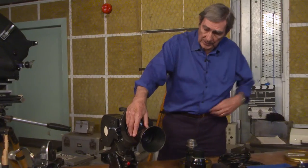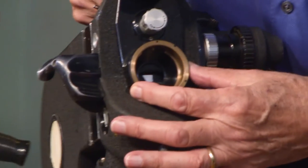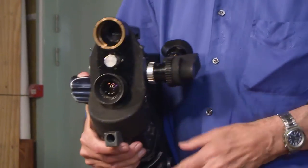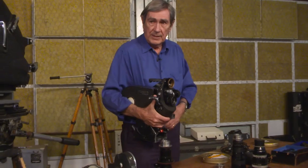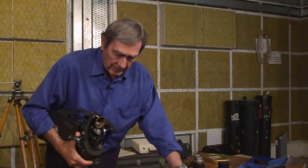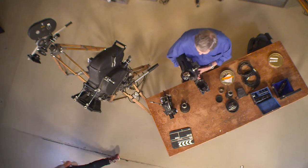Before we used the zoom a lot, I would use this with two lenses — usually a 12mm lens and a 25mm lens. And whilst the camera was actually running, you could quickly change the lens, and the little bit of film that ran while you were changing it, you'd always have a cutaway to get rid of it. So you keep the sync going without ever having to stop the camera. Later on we did it all with a zoom lens, but for a long time I used the turret.